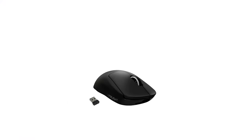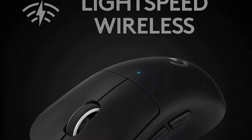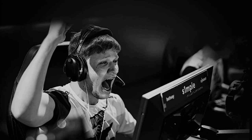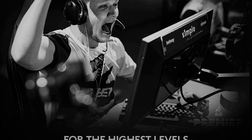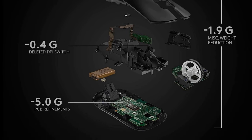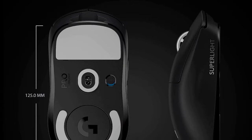At number 5, we have the Logitech G Pro X Superlight. This mouse is a lightweight wireless gaming mouse designed for competitive play. It weighs in at just 63 grams, making it one of the lightest wireless mice on the market. The G Pro X Superlight features a Hero 25K optical sensor, capable of tracking up to 25,600 DPI with zero smoothing, filtering, or acceleration. This makes it perfect for FPS, MOBA, and other fast-paced games.